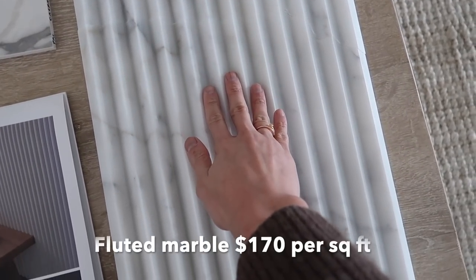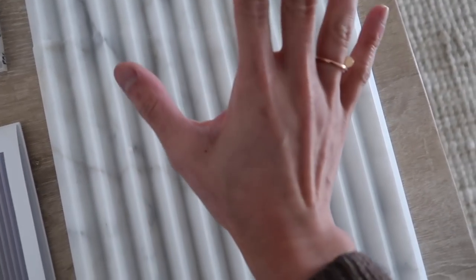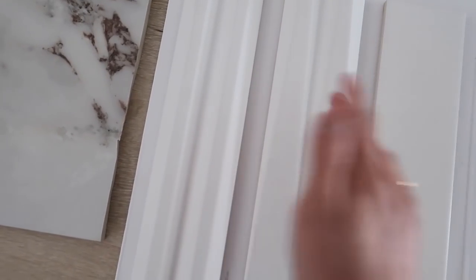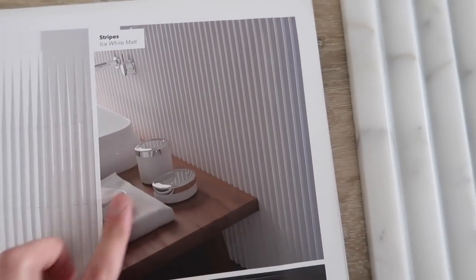The fluted backsplash, I feel like will give it such a high-end and designer look to it. This piece over here is actually a fluted Calacatta gold marble — she is expensive. But over here we have more of a fluted tile, and this is what it looks like when it's all together.